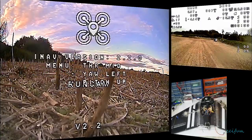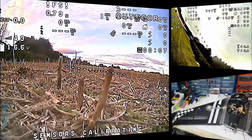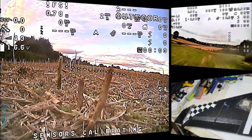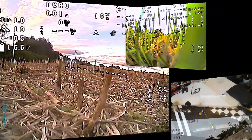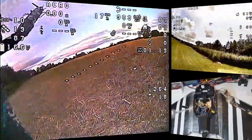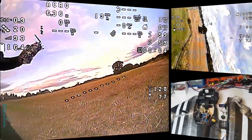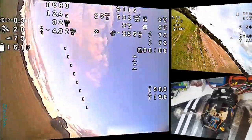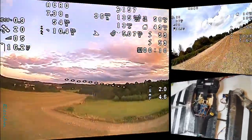Hello everyone. This is my titled 'My Destruction AR Wing - Flying to Destruction,' and that's basically what I've done with it. Don't get me wrong, this is the way I like to learn how to fly. Everyone's going to have their own little way — me, I just like to get out there, keep flying, keep pushing it, and you learn quite a bit.